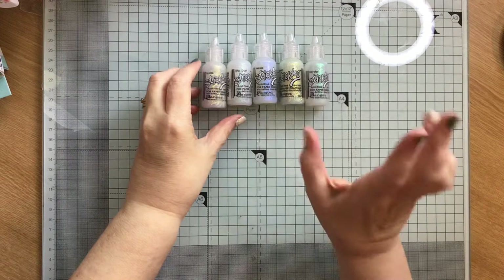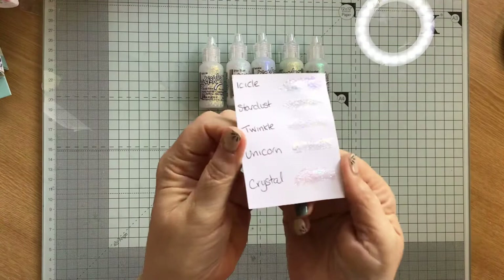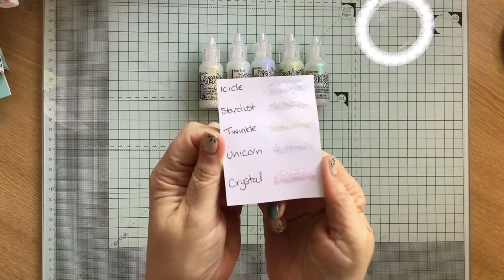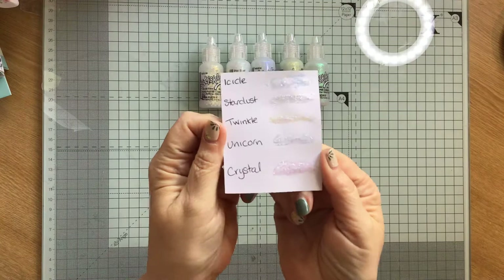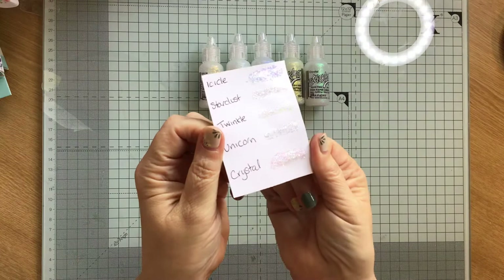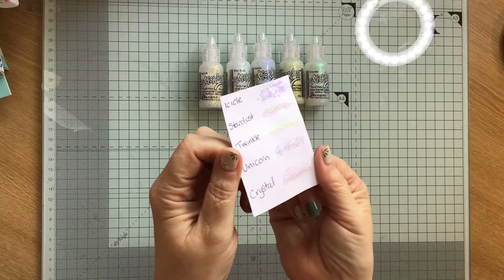I just wanted to show you the different effects with these, so I've done some swatches. Starting on the white: you've got the icicle, which has bigger pieces of glitter in it. Then you've got the stardust. Twinkle seems to have a bluey-purple iridescence to it. Unicorn is like icicle but it's finer glitter. And then crystal is quite multicoloured — it's beautiful. Crystal is my favourite, though stardust and twinkle are close behind.